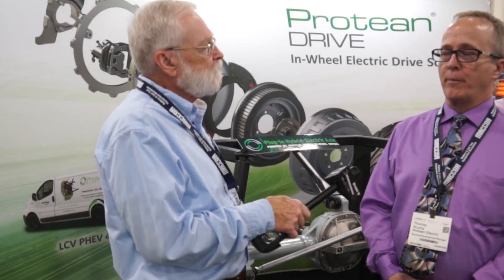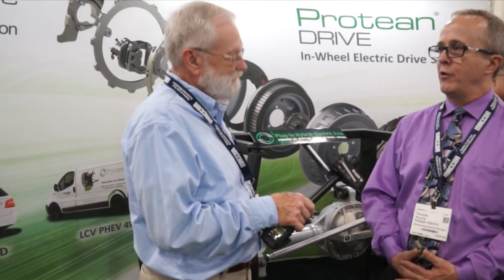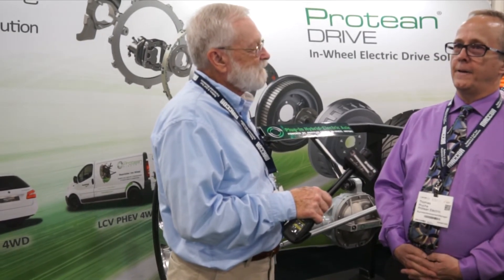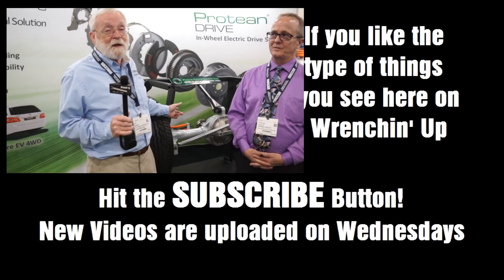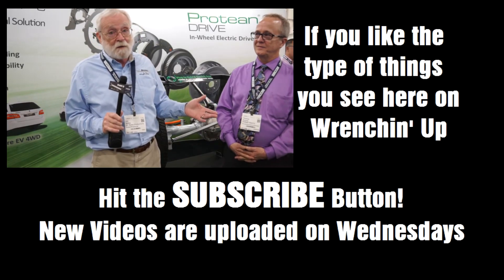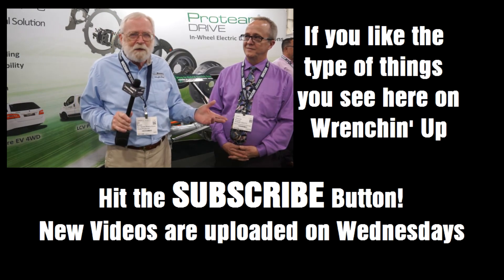You can find out more about Protean Drive at proteanelectric.com, where there's a lot of information available — details on unsprung mass, various motor applications, specifications, and contact information for people within the company. If you're interested in learning more about this, be sure to check it out. This is really a technology that's becoming more and more part of our future as we look at EVs and electric vehicles and torque-producing systems.